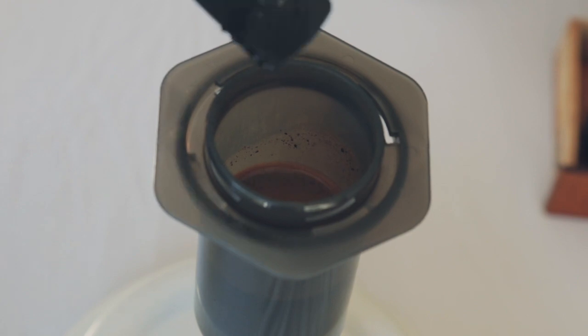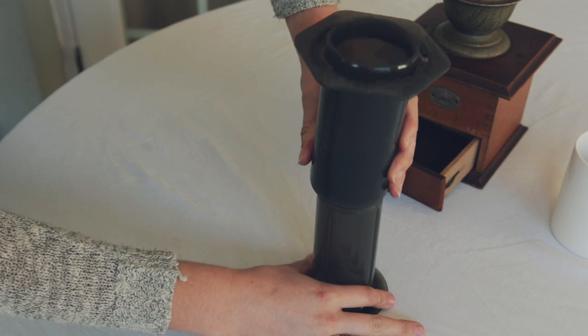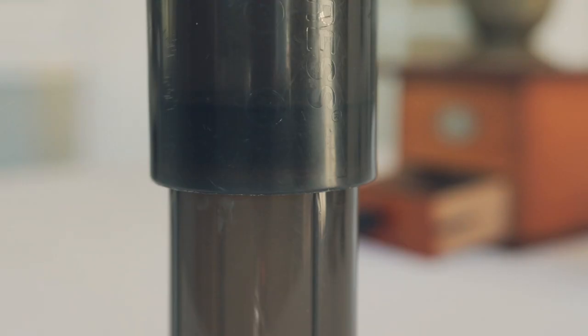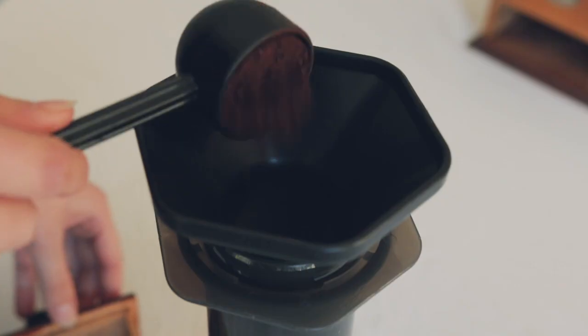To set your AeroPress in the inverted position, take the plunger and place it upside down on the counter. Press the top of the brewing chamber into the plunger until it has formed a stable and secure seal. Place the funnel into the mouth of the brewing chamber and pour one scoop of your coffee grounds into the AeroPress.